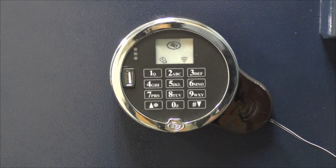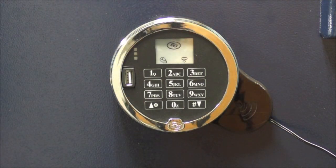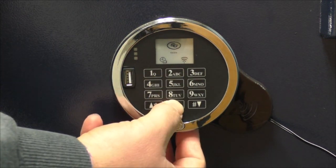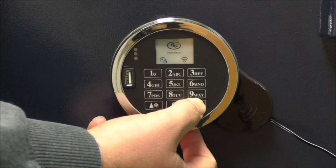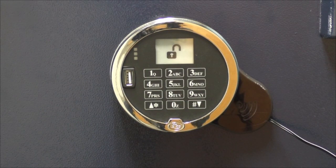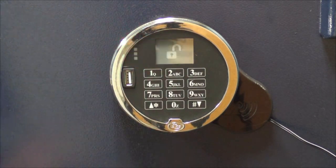When power is applied to the lock, the screen will momentarily flash. Once the lock has power, test the lock with a valid code. The default code is 02020202 pound. When the lock accepts the code, you will see the lock open icon. You can turn the handle of the safe. Once done testing, turn the handle back to the lock position.